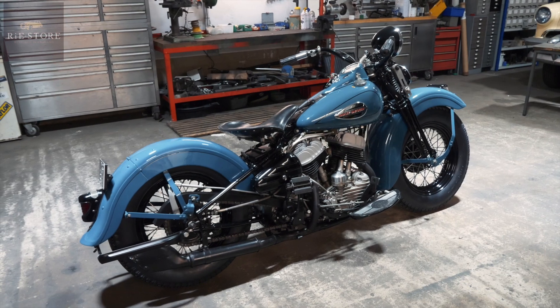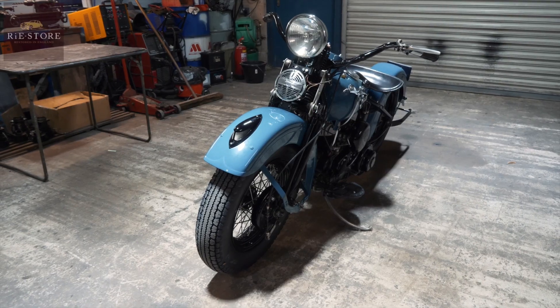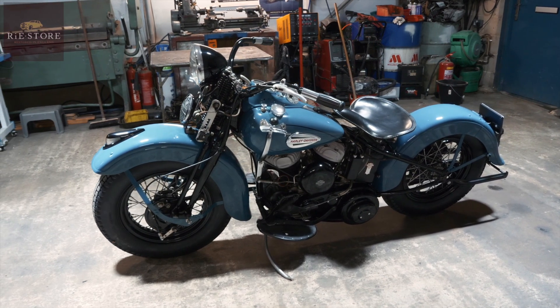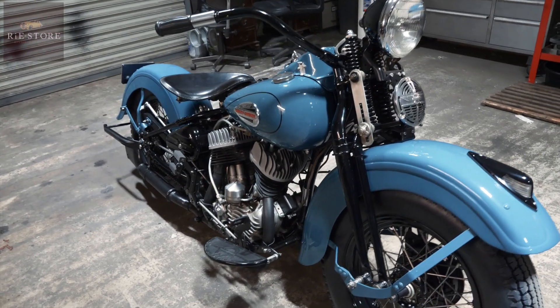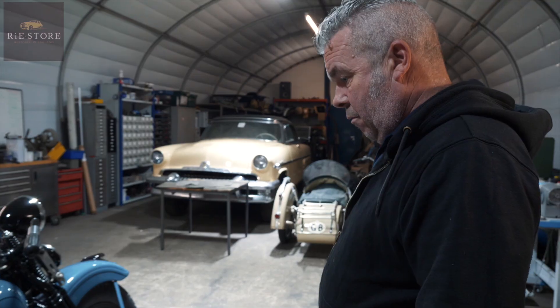It's a 1945 WL civilian model — hence, being 1945, not a lot of chrome parts on it at all. It looks very good, nice restoration. They never made blue in 1945 — it would have been grey, that's the only colour they did — but in 1946 they did Skyway Blue, or whatever it's called.